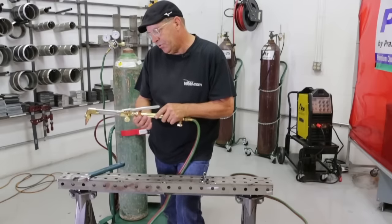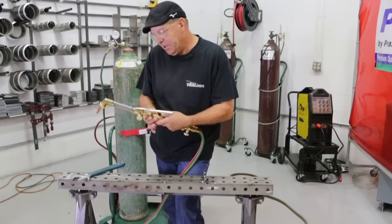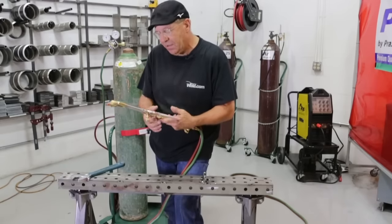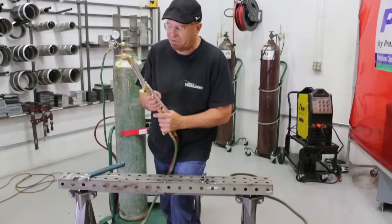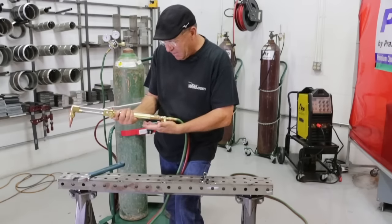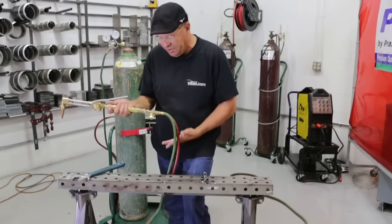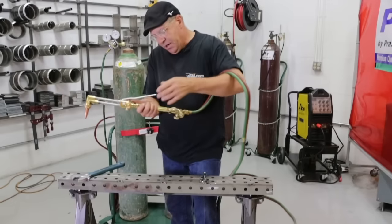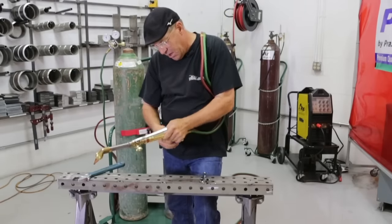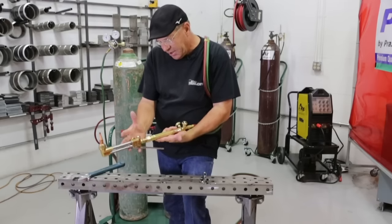I've seen people get a little blow-by with fire coming out of the threads, and the first thing they do is tighten it instead of finding out why. They over-tighten it and I just disagree with that. So again, hand tight. I personally like to have my valves away from my cutting lever — it's just the way I've been operating for years. If I sling this hose over my shoulder, I know it's supposed to stay there. It's just comfortable for me.